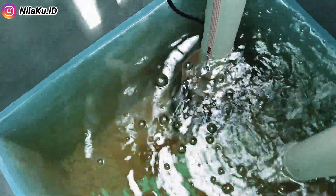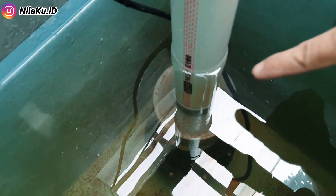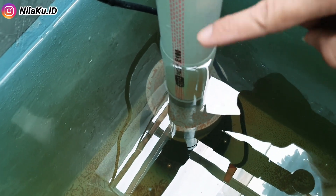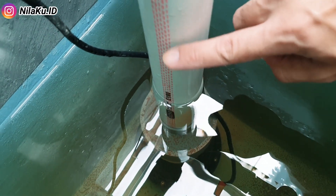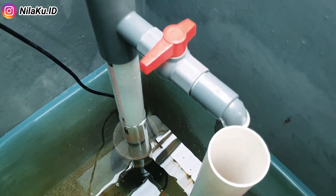Untuk mesin pompa airnya, yaitu merek Yang, dengan daya 75W dan kapasitas 20.000 liter per jam, dimensi outputnya saya gabung dengan PVC 4 inch. Lalu saya pasang reducer 2 inch, untuk selanjutnya dialirkan kembali ke kolam budidaya dengan menggunakan pipa PVC 2 inch.